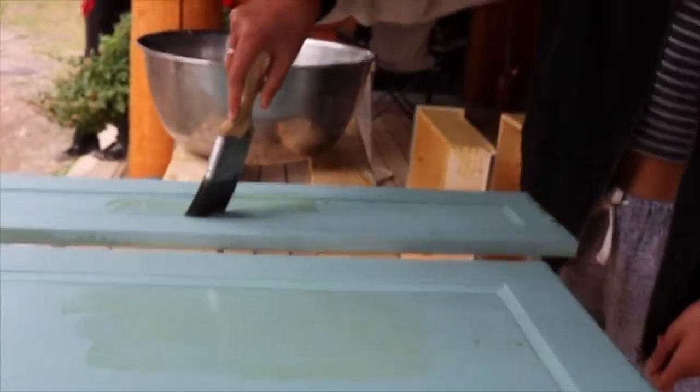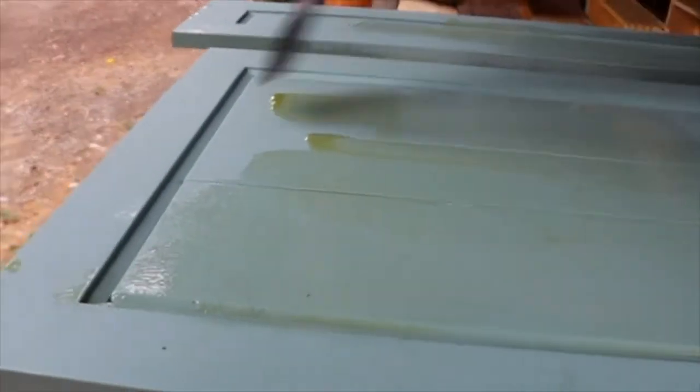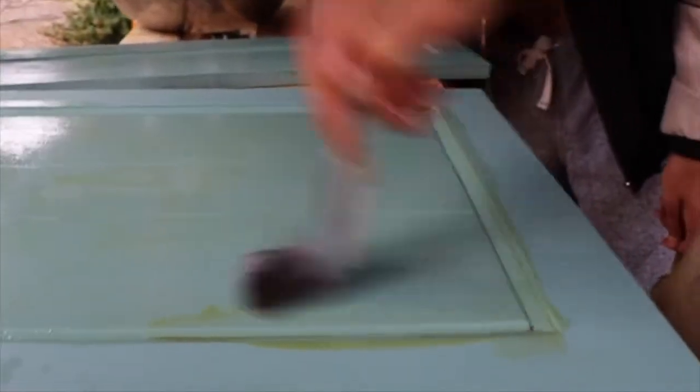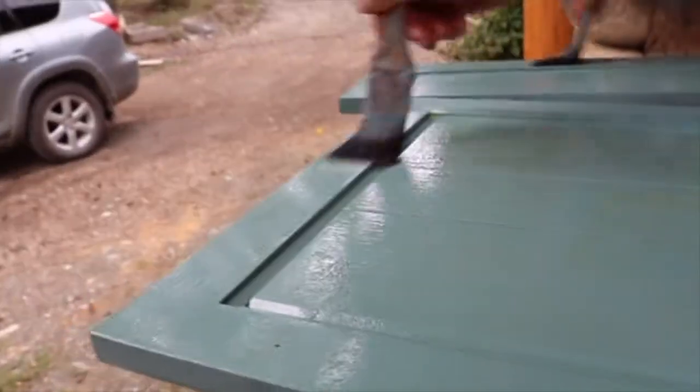This milk paint is called Heritage House. I've made milk paint before — you just get skim milk and, like you're making cheese, you separate the curds from the whey. After you separate the curds from the whey, you put calcium in the curds, and the calcium dissolves the curds into basically a white paint at that point. Then you can add pigments.